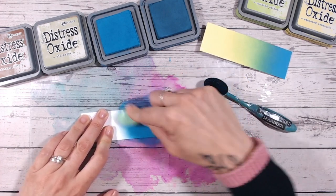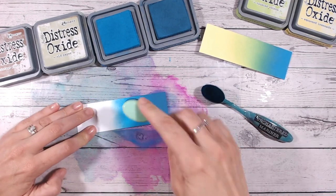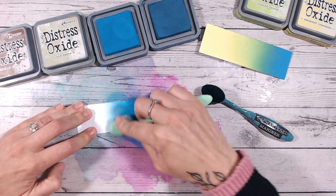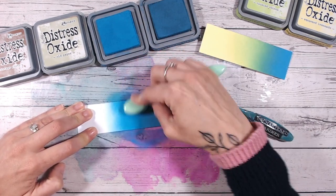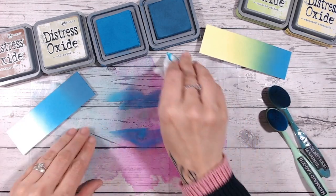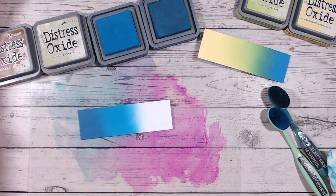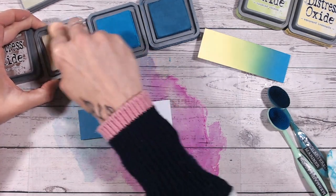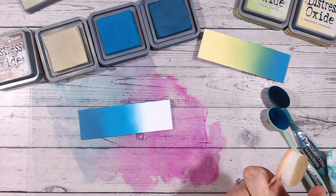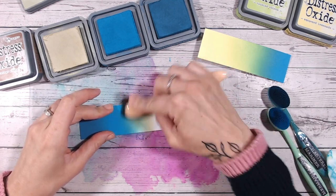I don't test these combinations out before I show you, so I'm not quite sure how Old Paper is going to go into Mermaid Lagoon. The best thing to do is bring up a very light, pale blend of the blue colour to help lead into Old Paper. I love exploring these combinations with you all. Don't forget, if you're enjoying this series please give me a thumbs up. If you've just discovered me, I'd love it if you could subscribe — I'm uploading a few of these videos a week, and I've got a completely new series planned after this one.